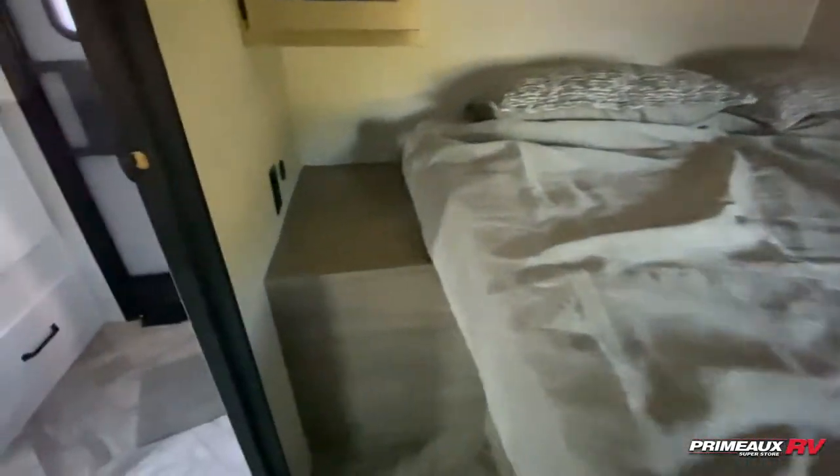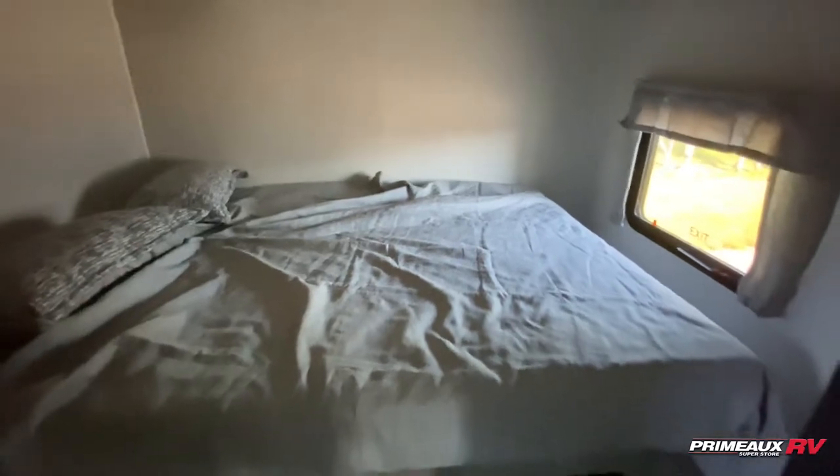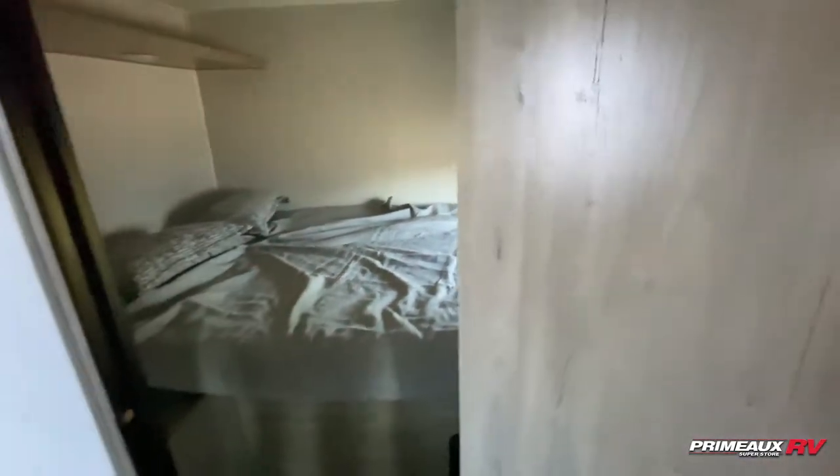You even have this nice bedside table area with outlets and USB ports — perfect if you do have adults staying with you or just need the extra room rather than sleeping in bunks. It's a bit more comfortable. You do have a bit of storage underneath as well.